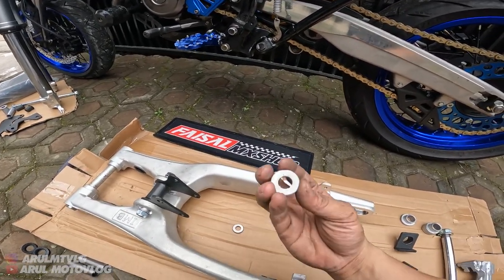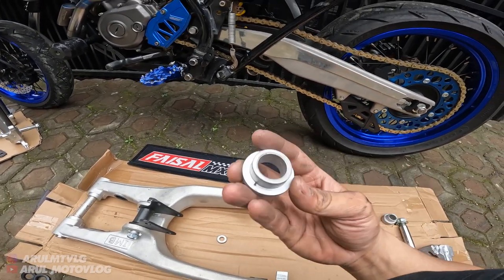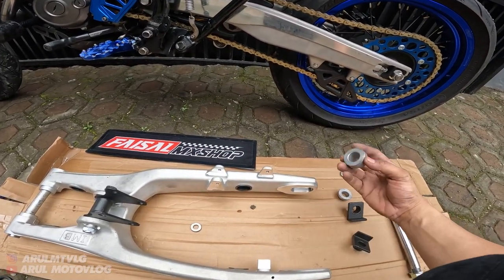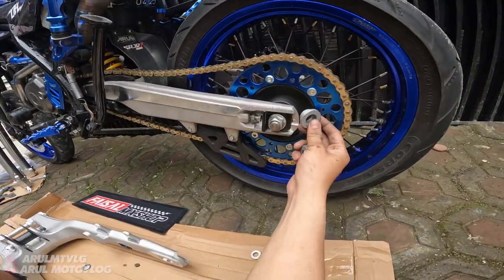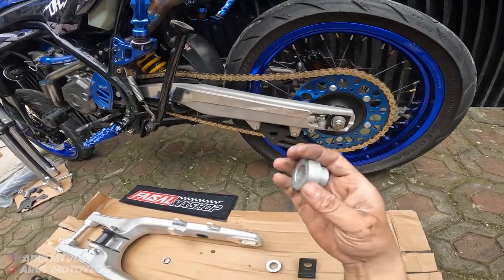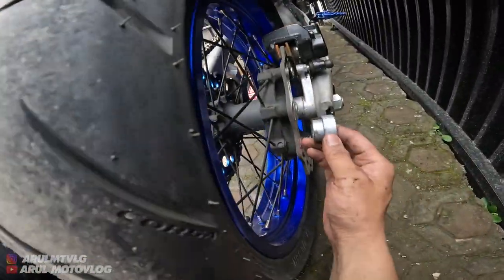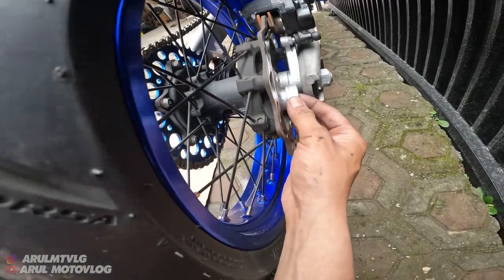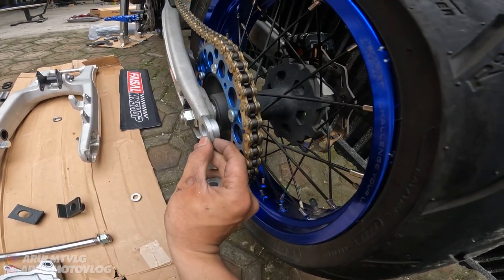Oke ini untuk ring-nya. Ini yang punya gue satu, cuma gue belum pasang. Ini untuk bosing roda-nya - ada dua, yang panjang sama yang pendek. Kalau yang pendek itu bagian gear, berarti sebelah kiri. Dan untuk yang panjang ini bagian sebelah kanan. Yang panjang untuk sebelah sini - jadi yang panjang kanan, yang pendek sebelah kiri buat gear.